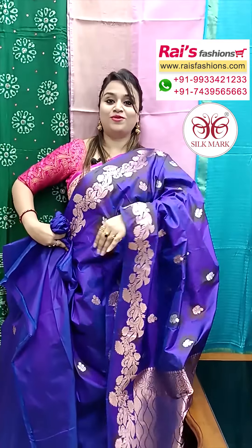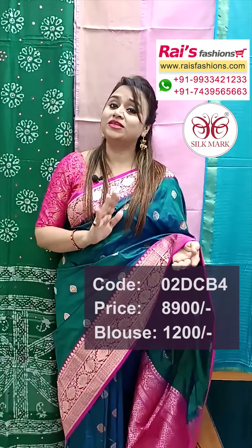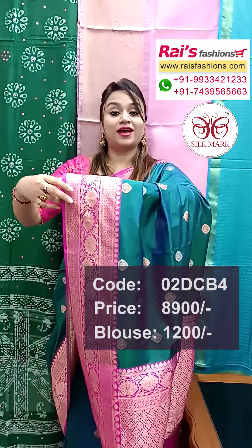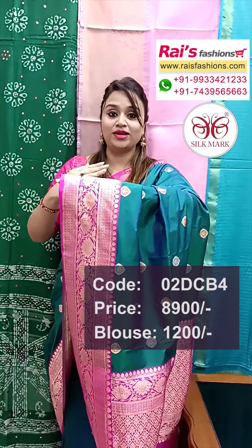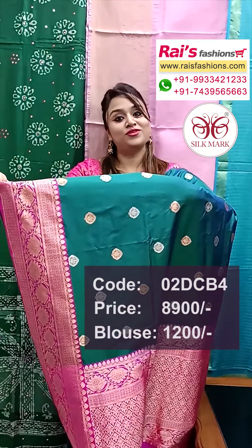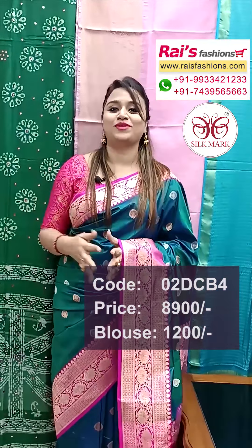All over the base, gold and silver buta. All over gold and silver zari weaving traditional buta, all over the base — bright color combinations, beautiful sari and design. Hope you will like our collection! Thank you so much for watching the video. For more collections please subscribe to our YouTube channel. Thank you so much.